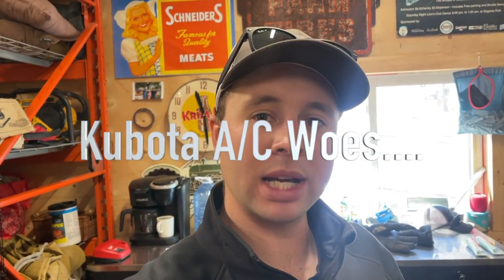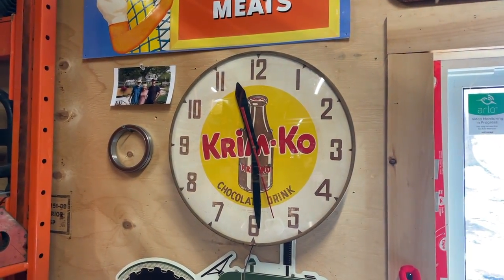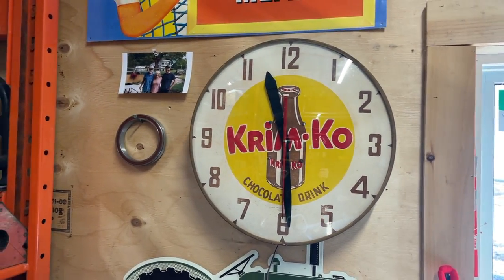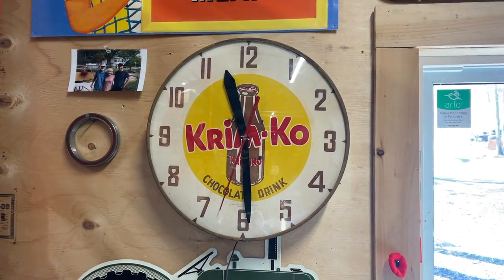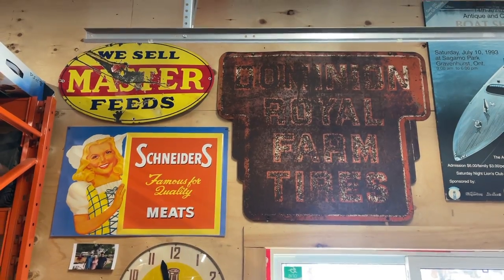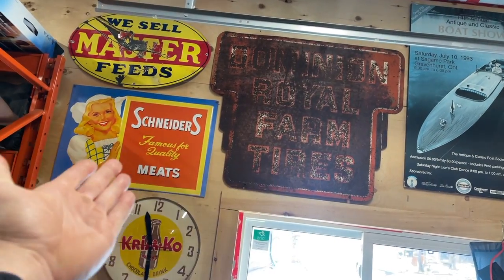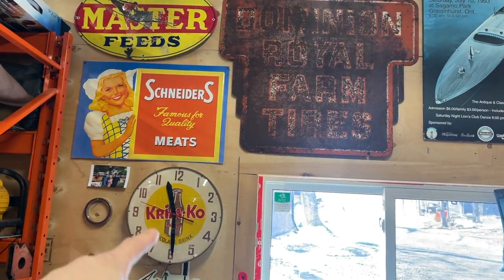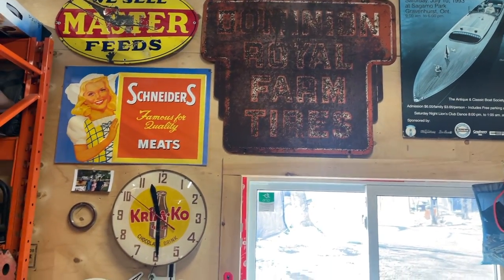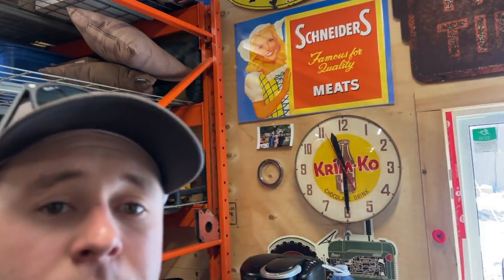Hey everyone, welcome back to the channel. We've been working away trying to upload more regularly. Just to show you quick, I got this old clock going again, got it all shined up and cleaned up - it's a pretty cool local piece. I've put up a couple of my old farm signs. If any of my subscribers have old farm signs - anything farm related, like Schneiders, dairy farm, feed, farm tires - I love all that stuff. Anyway, the purpose of today's video: